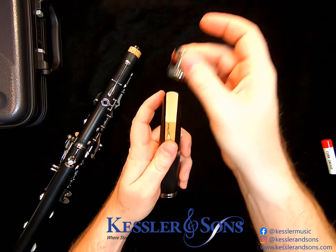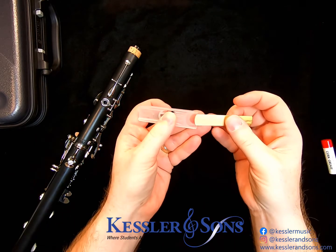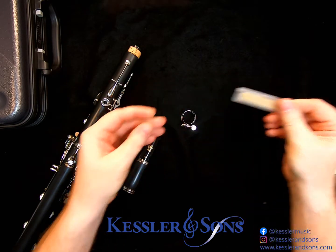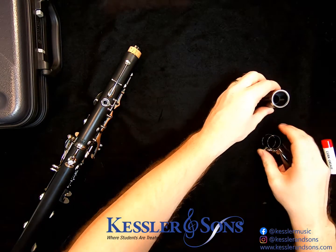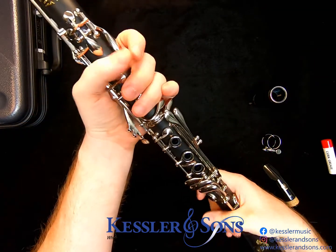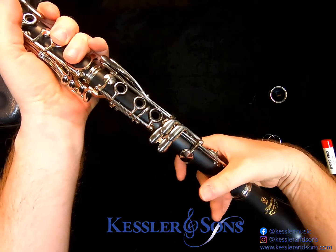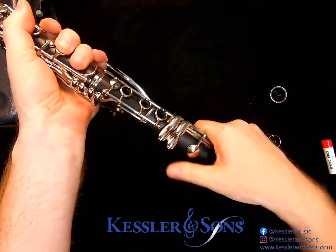Loosen your ligature and slide it off, and make sure to safely store your reed in a reed case or the sleeve that the reed was provided in. That helps keep the reed flat and it lasts longer. Next, separate the mouthpiece from the barrel. Then separate the clarinet, holding it in the same place as you did during assembly — closing this key and making sure you're not bending keys with your thumb by holding in the right spot.